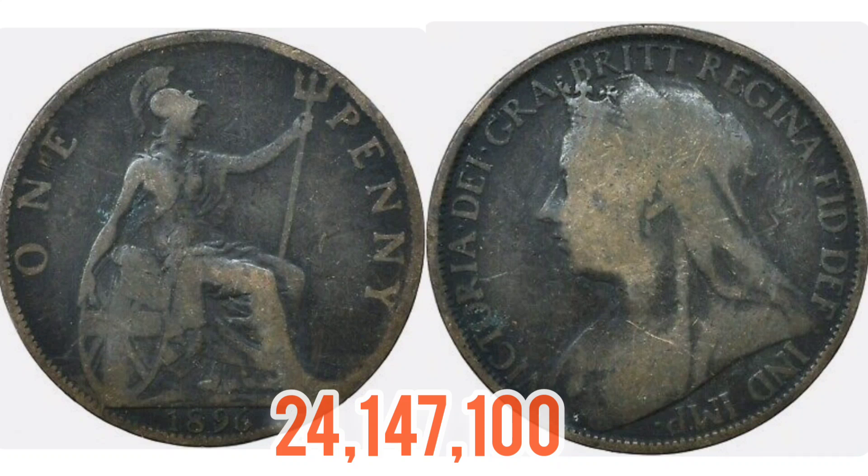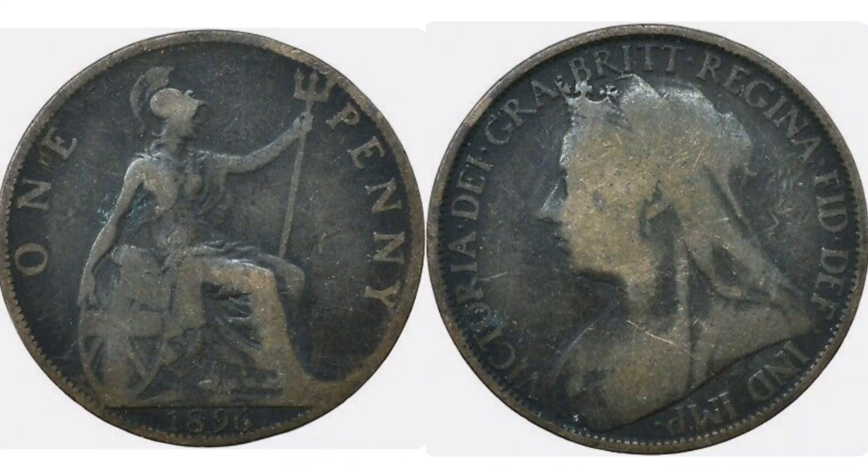A coin in the quality you see on screen will fetch between two to three pounds. A very good quality coin is going to get you up to the fifteen to eighteen pound mark. If you're lucky enough to own this in perfect uncirculated condition — and there aren't many around — sixty to eighty pounds, and it's been known to go for a hundred pounds if there aren't too many on eBay. Around Christmas time you'll always pay more for these coins.